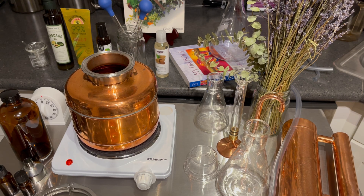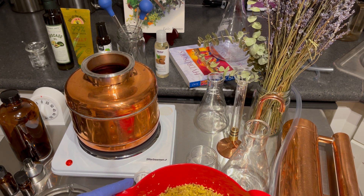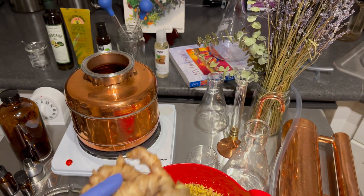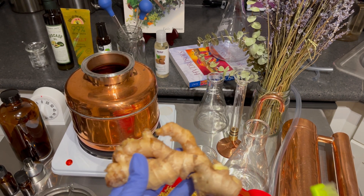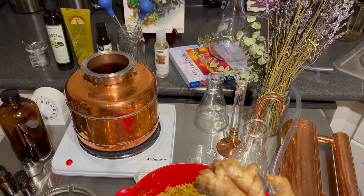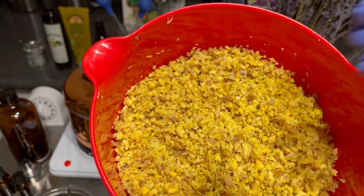Ginger distillation, and I'm so sorry that I took so long to get this ginger video out, but here it is. So I got some fresh ginger, just a bag, and I did brush it and clean it really good. I cut it up and I put it in a chopper, and I chop it up, and this is how it looks after.